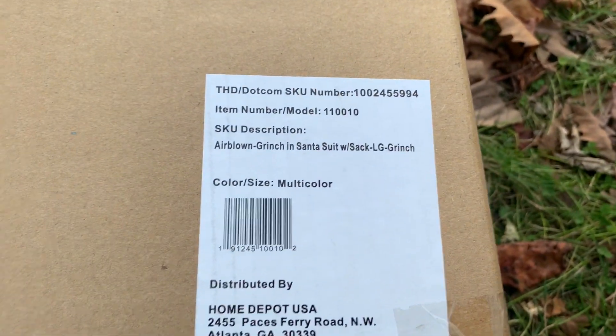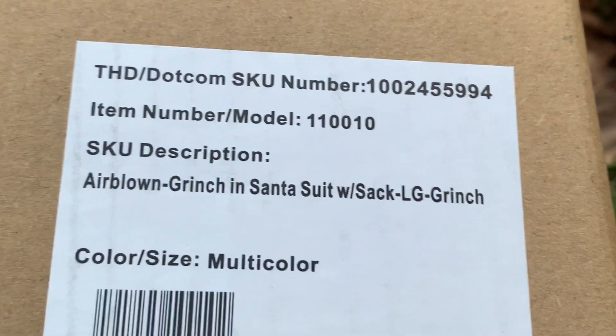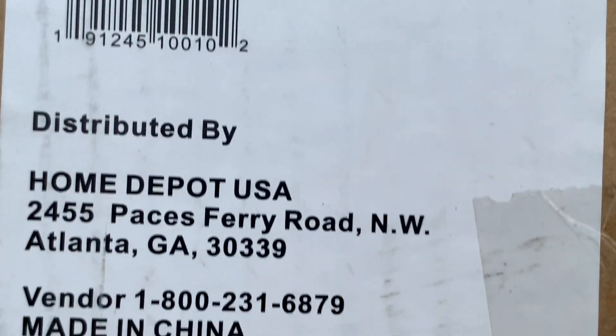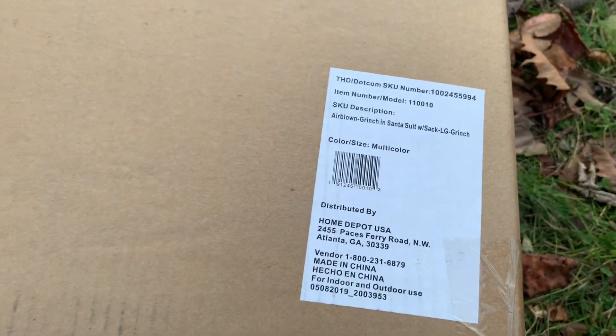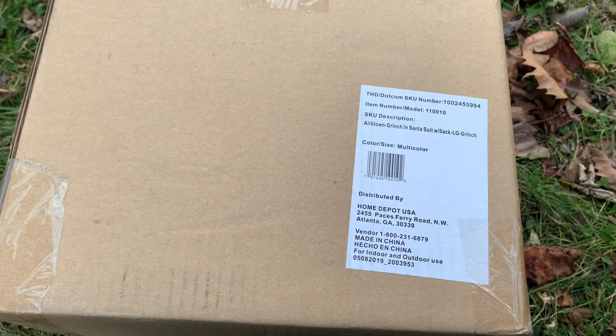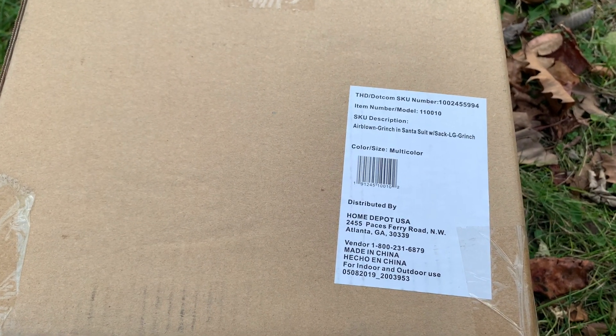Hello everyone, today I have another unboxing for you guys. This is the new for 2017 Airblown Grinch in Santa suit with present sack, Christmas inflatable. This has been sold at Home Depot since 2017. I picked this up last year, never unboxed it.